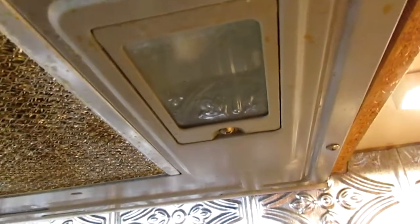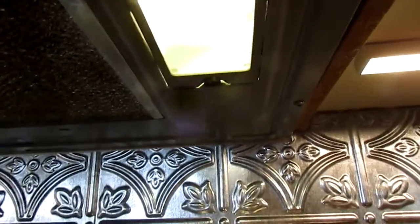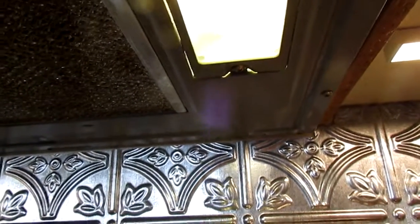The only hard part was that the old bulbs broke off from their base. They're very bright — no more having to worry about old dim bulbs anymore. These were a fantastic bargain; I love them.